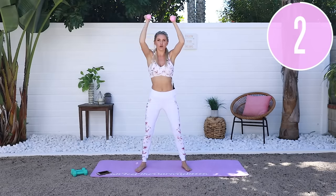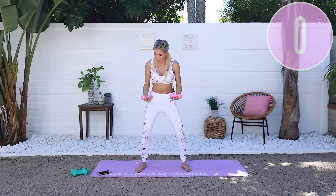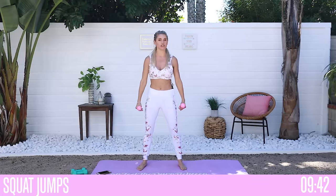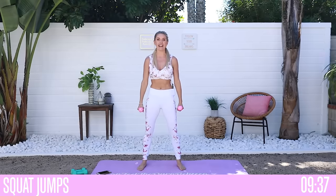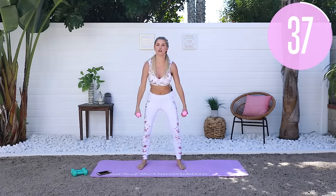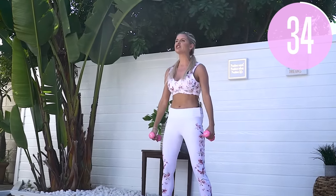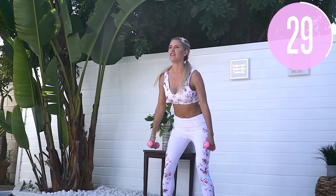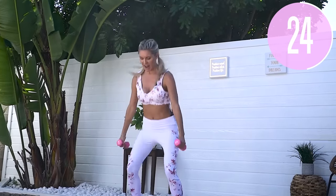Keep those weights in your hands and we're gonna do a little squat jump — squat down and then squeeze those glutes to the top. It's a squat jump, 45 seconds, let's go. If you want to drop your weights and just focus on the cardio, no problem — those weights just add a little bit more resistance. Take it up and squeeze those glutes, you guys are doing so good.